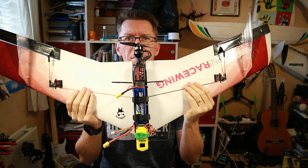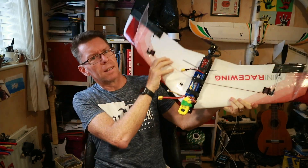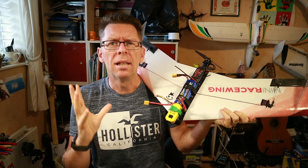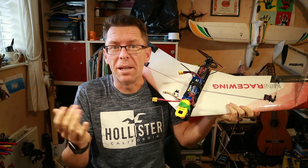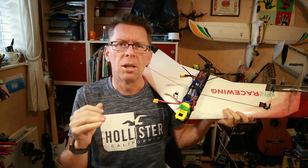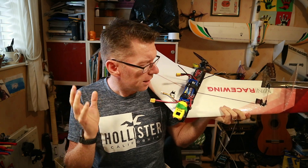Today is Maiden day for the Mini Race Wing. It's built, it's set up, it should be good. I'm crapping my pants as I seem to on any maiden, especially this which seems to be a very fast wing, although it should be more robust in crashes.